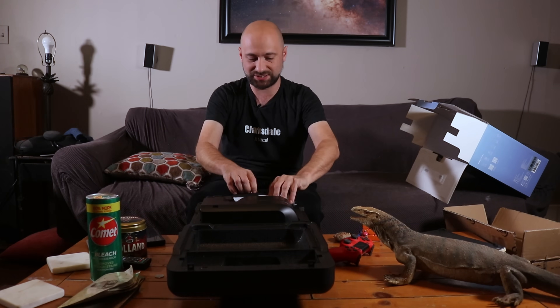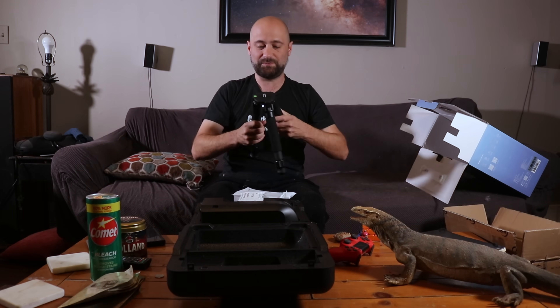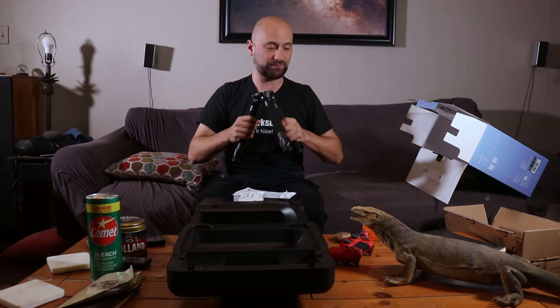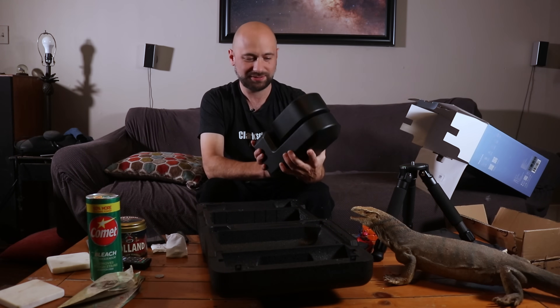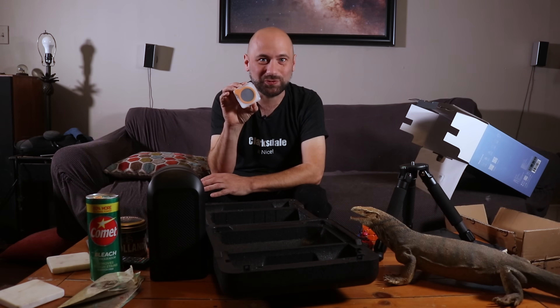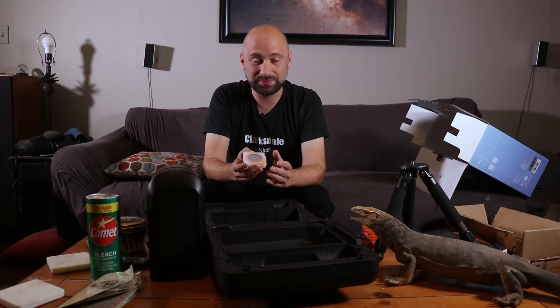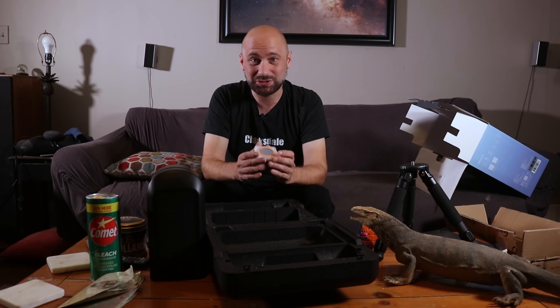It's just two pieces — this is the tripod. Very heavy duty, nice, firm-feeling tripod. Here we've got the actual unit itself — it's even smaller than I thought it was going to be. And this is the solar filter. This is one of the most exciting things about this setup for me, because this will make photographing the eclipse next year so much easier.